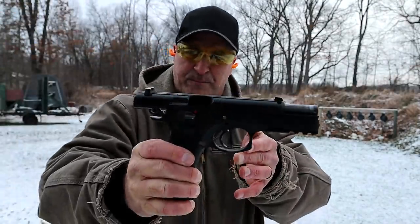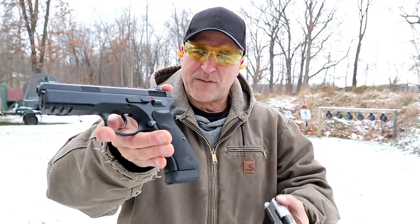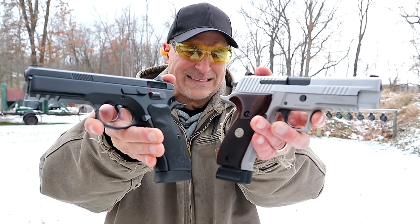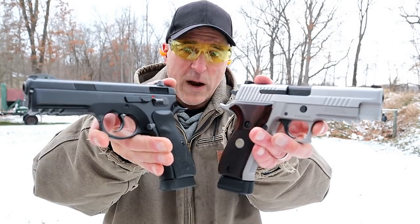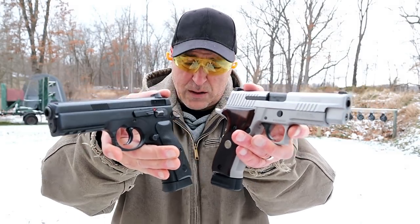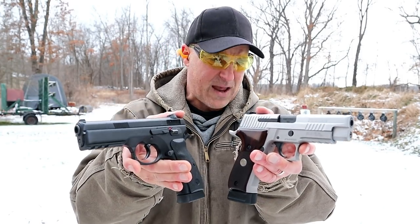[Shooting] All right. So here we have two fine handguns — the CZ 75 SP01 and the Sig P226 ASE. Which one would you choose? Let me give you my thoughts. First off, both of these are mine so I really don't have a bias.